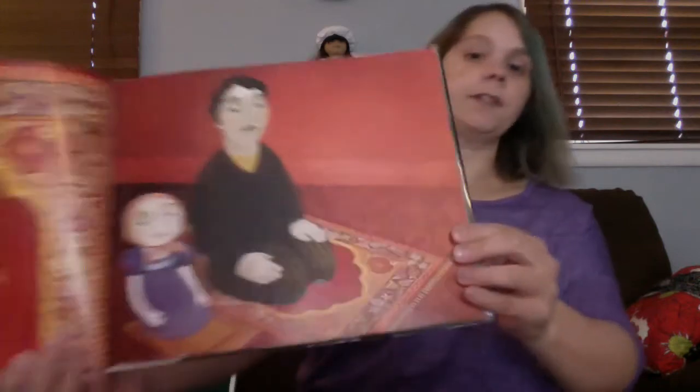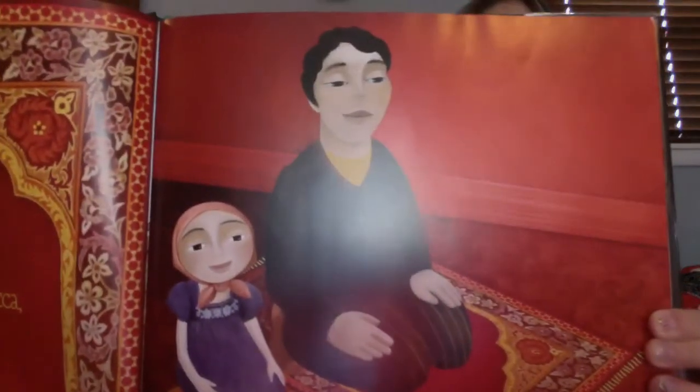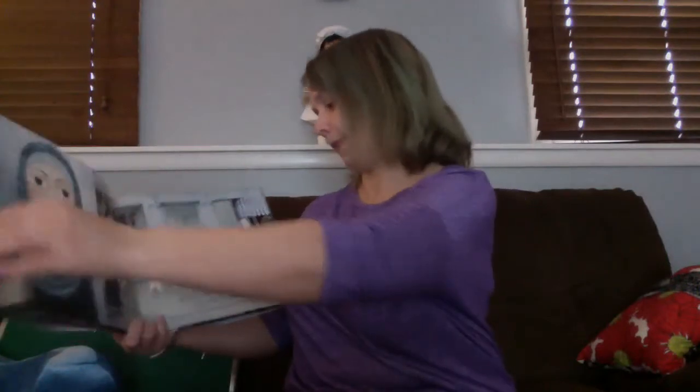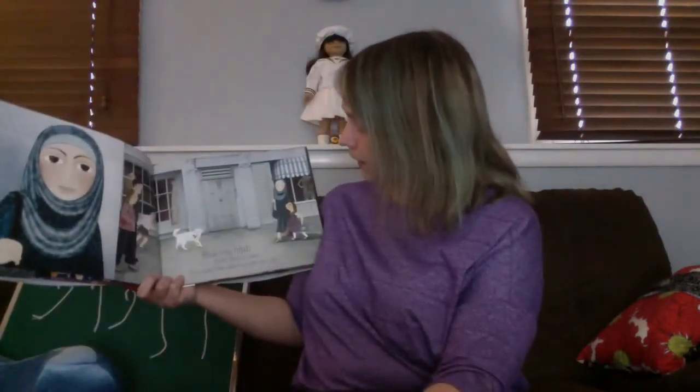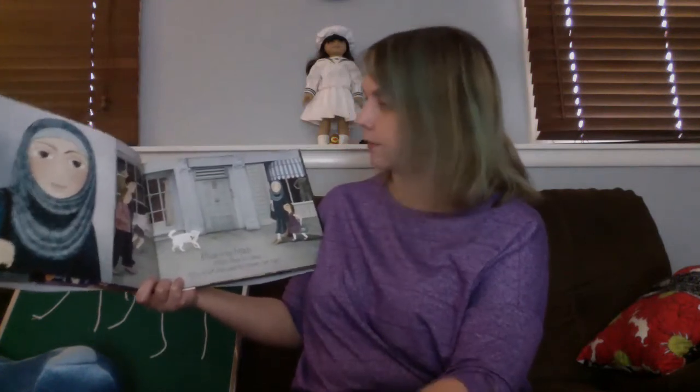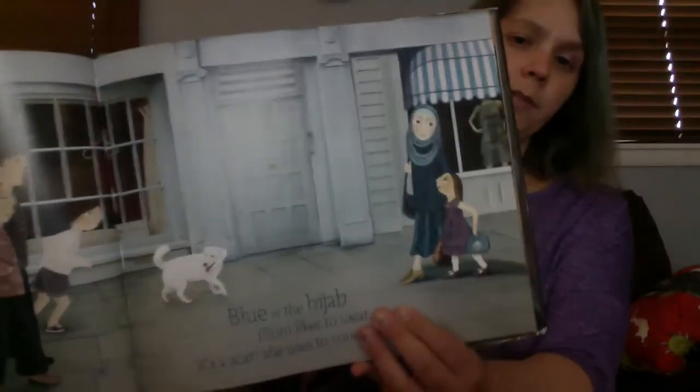Red is the rug Dad kneels on to pray, facing toward Mecca five times a day. There she is with her daddy. Blue is a hijab Mom likes to wear. It's a scarf she uses to cover her hair. That is such a pretty shade of blue.